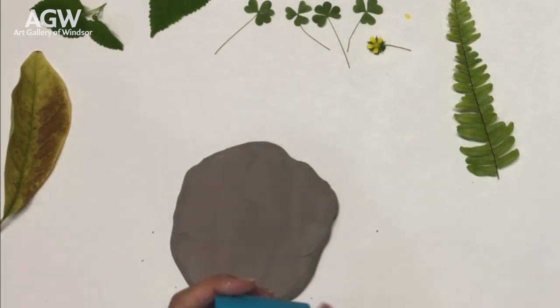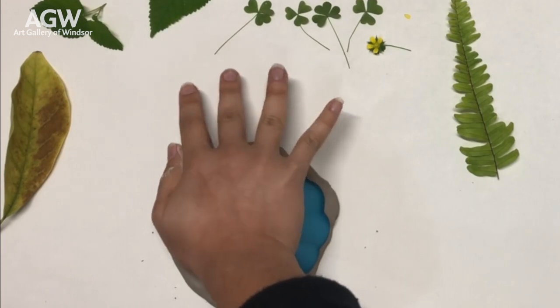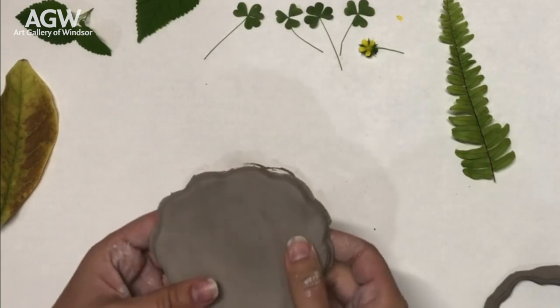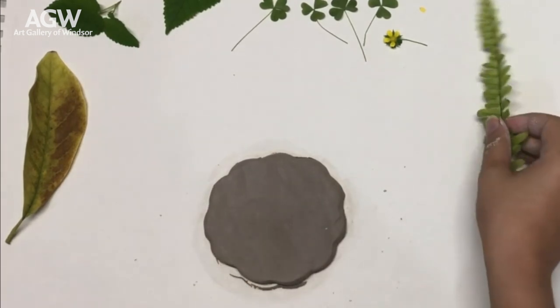Now you'll take that cookie cutter, bowl, or cup to figure out your edge. I chose something that has a bit of a scalloped edge — I wanted to have a little more detail than a basic circle or square. By this point you will be taking your natural materials and deciding on a composition or layout to place onto your clay surface.